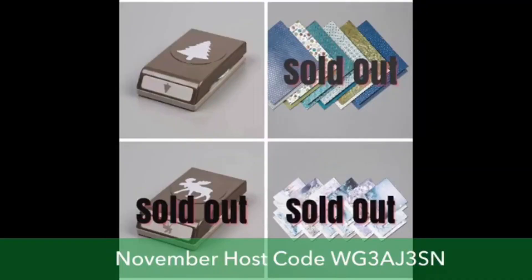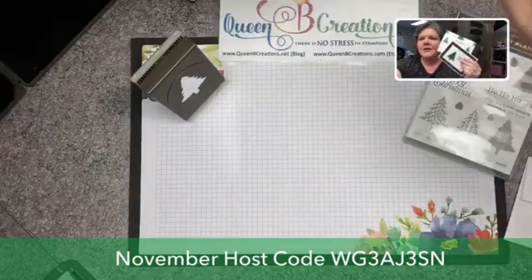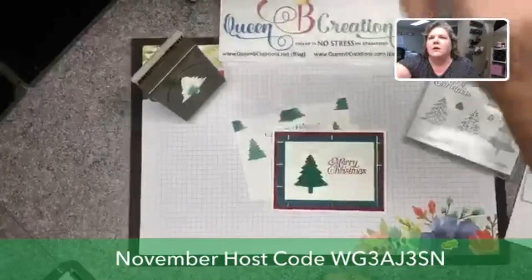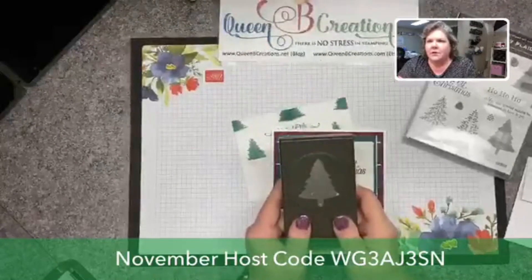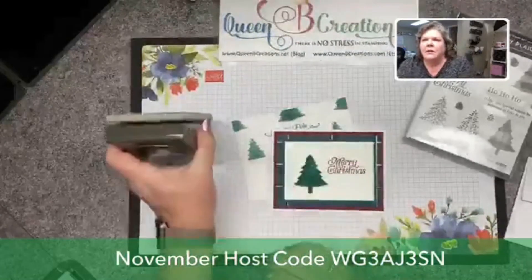We want to make sure that if you have this on your wish list that you order it very soon. We have already sold out of the brightly gleaming designer series paper, the frosted designer series paper, and the moose punch — those have exhausted their supply and are no longer available. We're here today to do this card — the perfectly plaid pine tree card — so if you're looking to get the pine tree punch, get it very soon.